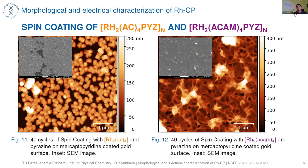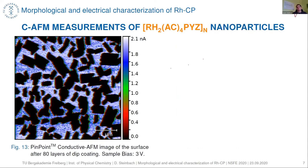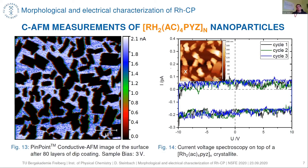Our main goal was to achieve a conductive coordination polymer. However, the rhodium acetate linked with pyrazine is not conductive — the crystals are very good insulators. Only the gold-coated silicon wafer substrate is conductive. To confirm this, we performed current-voltage spectroscopy on top of such crystallites, and even at higher voltages we were not able to measure a current.